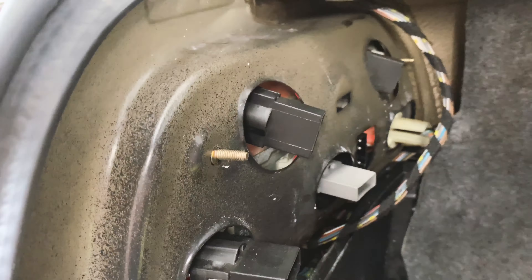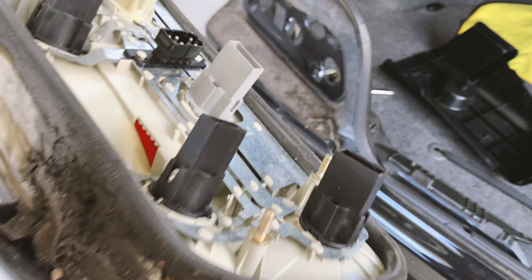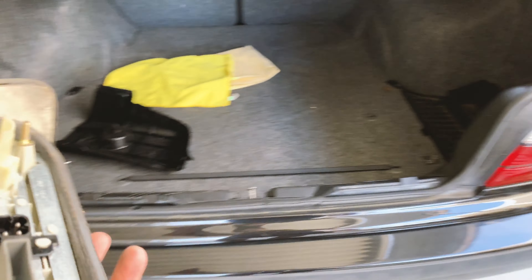All the bolts are off. Now I think I just push it through. It's pretty dirty so on both sides I'll probably clean it before I put it back on.